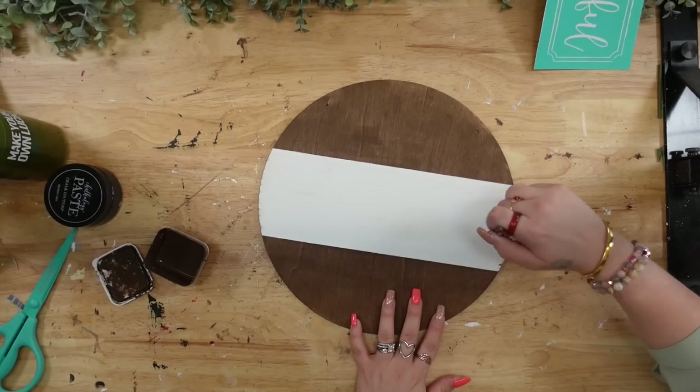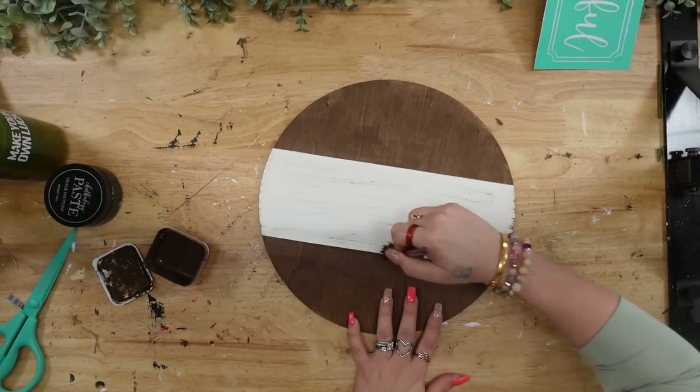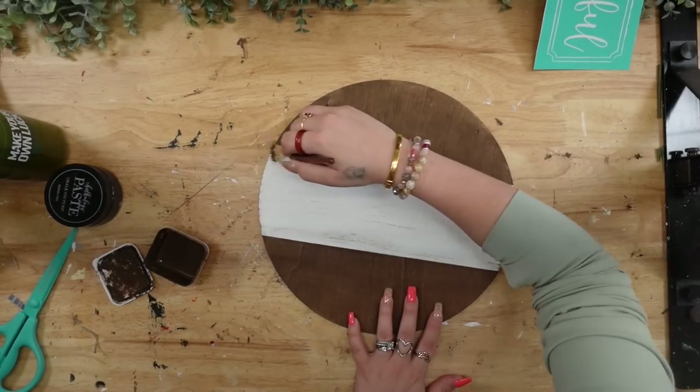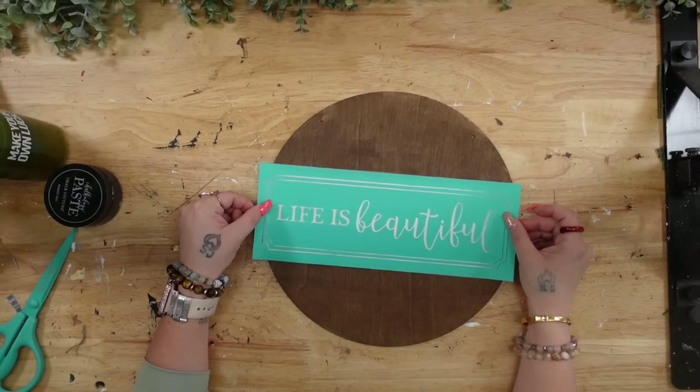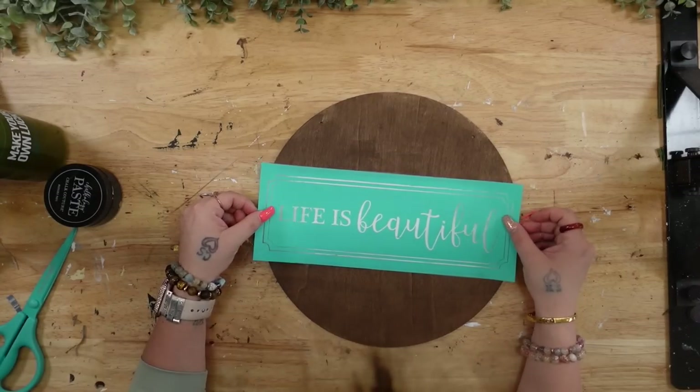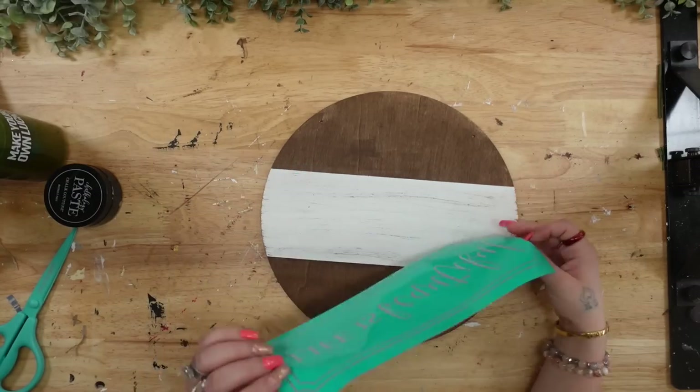Once that was completely dry, I taped it off on the top and bottom and stained it with my Dixie Belle Voodoo Stain. Once that was completely dry, I removed the tape, and then I dry brushed some of my Dixie Belle Voodoo Stain on the middle — just a light dry brushing.